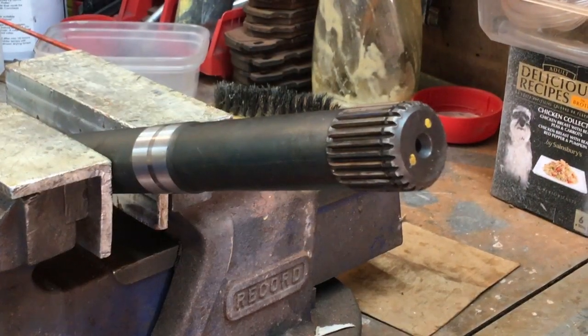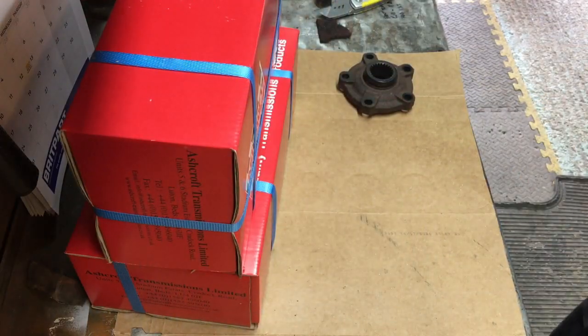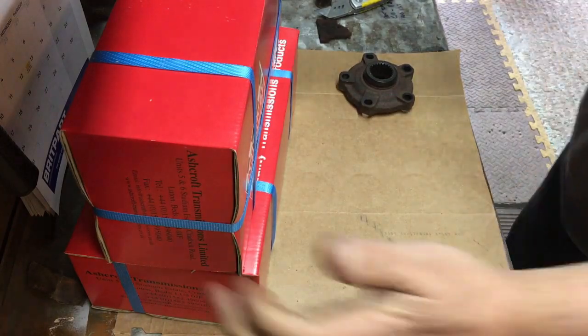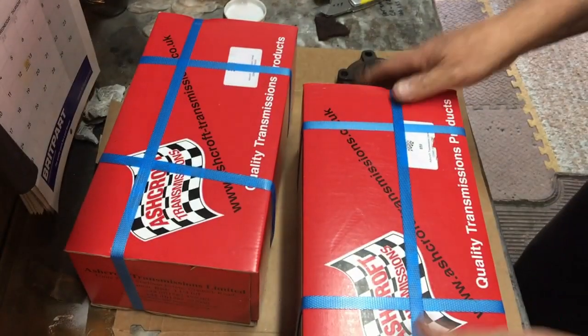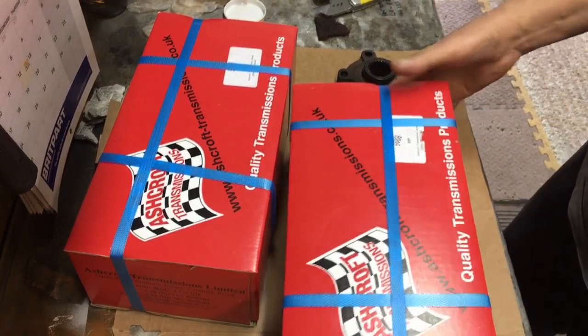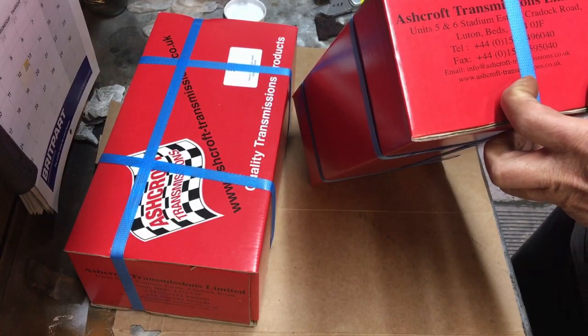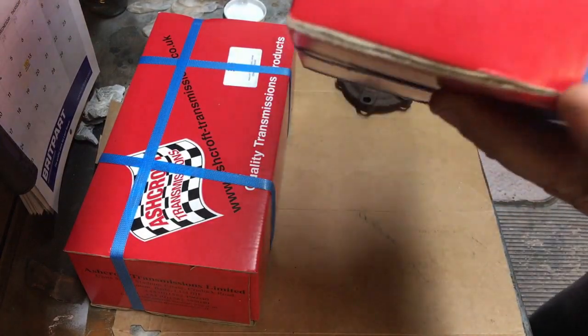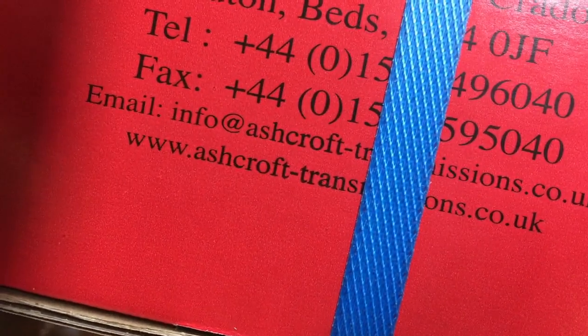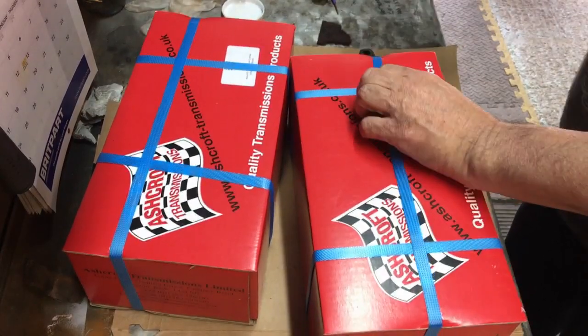My answer is to get the Ashcroft ones. So basically you've got the box here - this is Ashcroft part number 859. If you go and look on their website it's ashcroft-transmissions.co.uk. There's all their contact details there. These are around about £95 a pair.